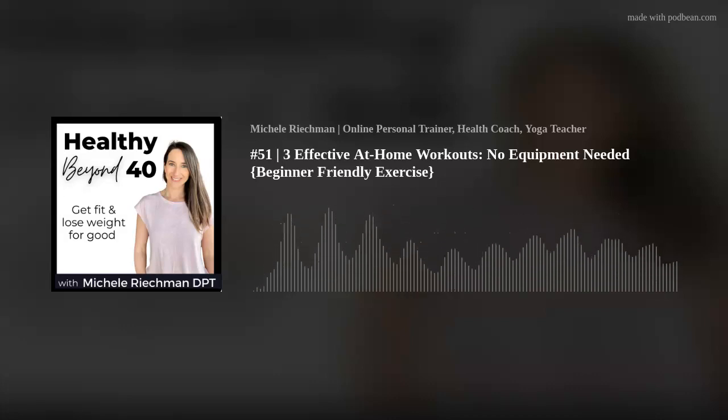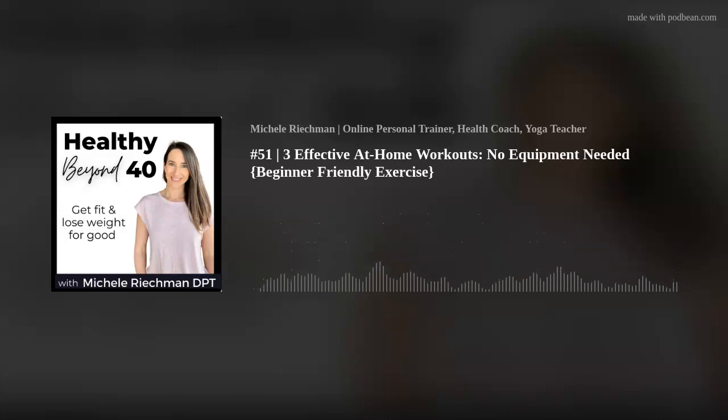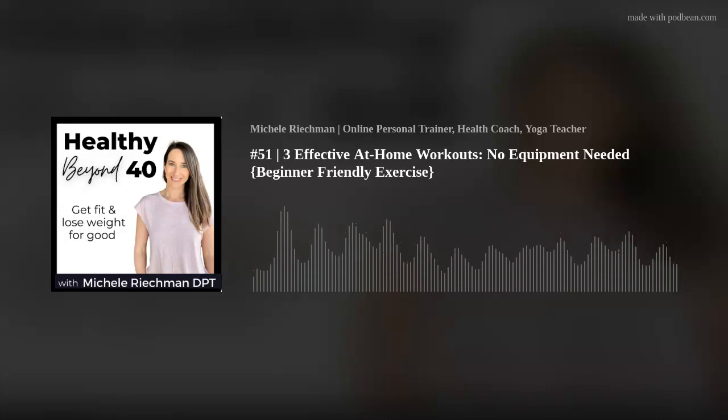All right, friends, before we get started today, I just wanted to let you guys know about my sale. It is going to be anyone who signs up for my personal training or wellness breakthrough program — you're going to get 20% off for three months, and I'm doing this to celebrate my podcast reaching 50,000 downloads.